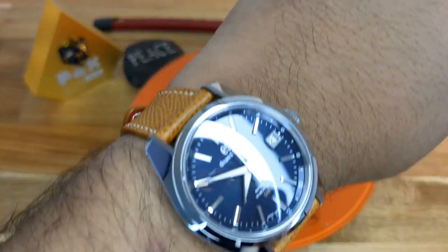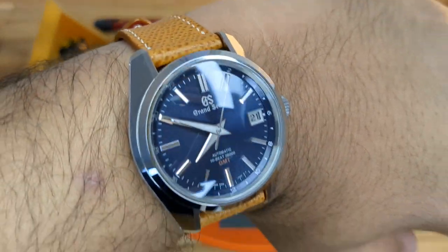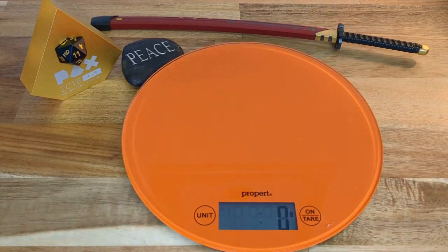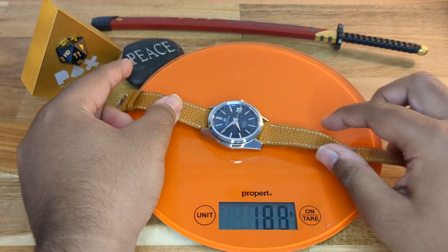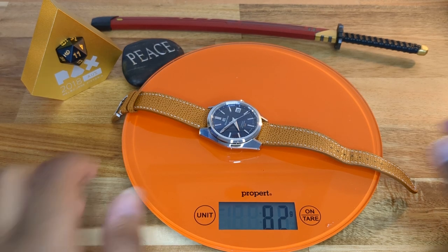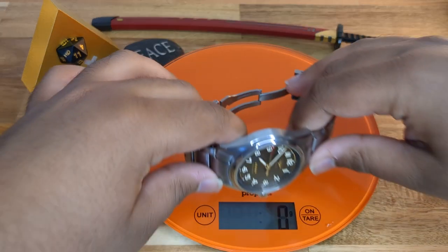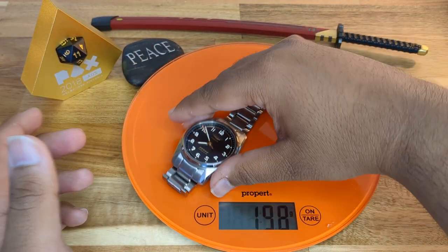For a wristwatch check, I'm also wearing the Grand Seiko SBGJ-235, currently on a strap. Measuring the head only, excluding the bracelet — that's 83 grams. So the Grand Seiko head is just slightly lighter than the Longines Spirit Zulu Time at 89 grams.